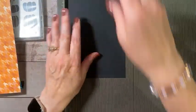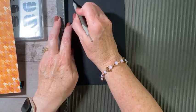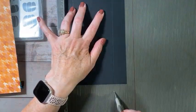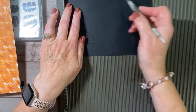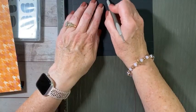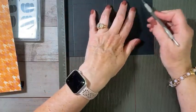I prefer my Simply Scored tool, so we're going to grab that. I'm going to start on the five and a quarter inch side and score at five eighths of an inch, four and an eighth, and four and three quarters. Then I'm going to rotate it and score on the seven and three quarter inch side at five eighths, three and five eighths, four and a quarter, and seven and one quarter.